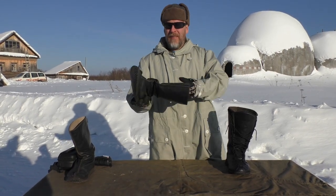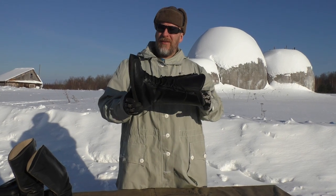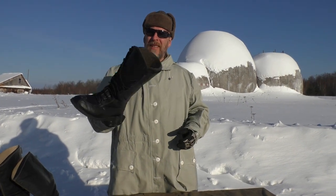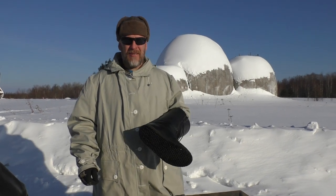I've done a video on the summer boots in the spring and they are really, really awesome boots. I have had many requests to show these winter boots, because as you most likely have seen, I've worn these a lot in all my videos for a long, long time.